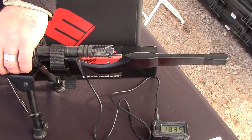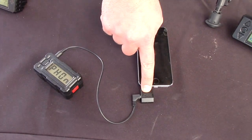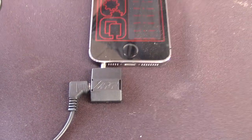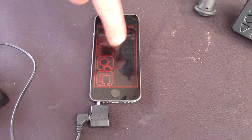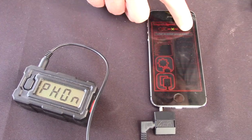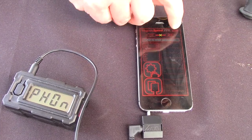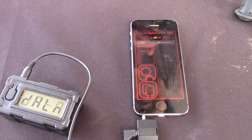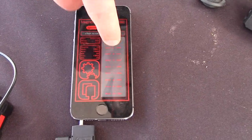Both models will now be able to utilize this new adapter called the XFR. What the XFR does is allow this app to sync with your device. Once you have shots on your device, you can plug this into your phone. Just transferring the data over, and now you have all your shots.